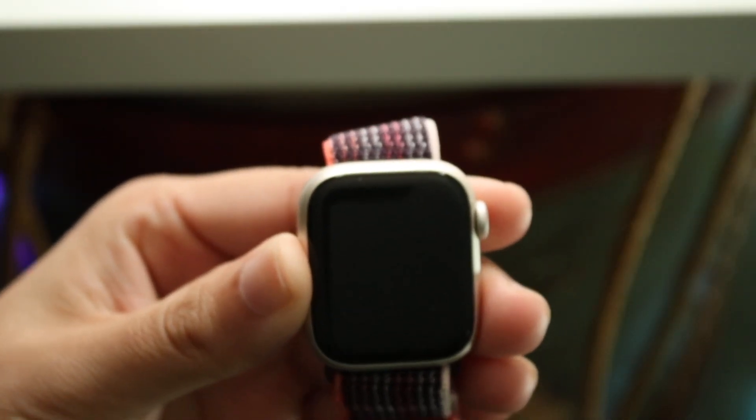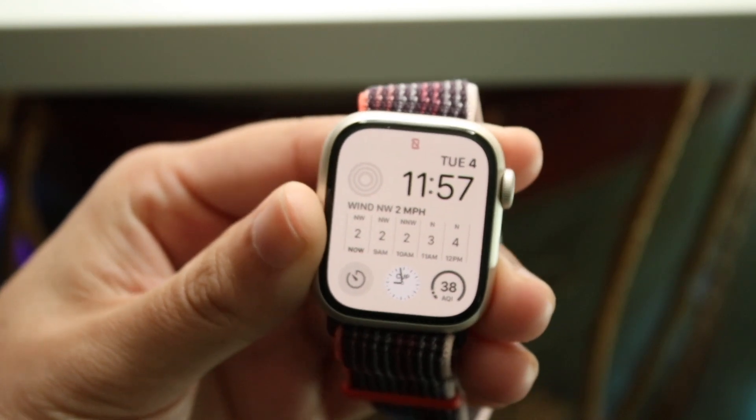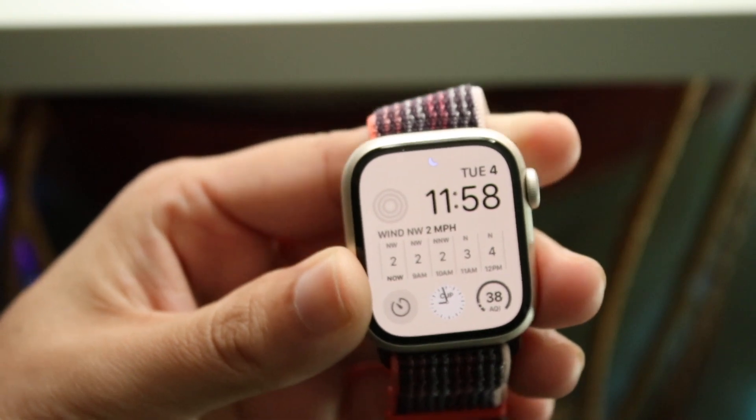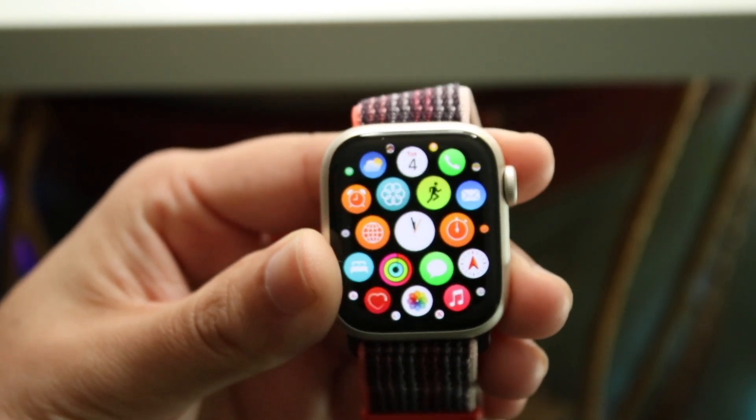Welcome back everyone. You might be in a situation where you want to turn on low power mode on your Apple Watch. Doing this is actually very easy and it does not take too much time. The first thing you want to do is click on your digital crown on the side of your Apple Watch and you'll come into this type of panel.